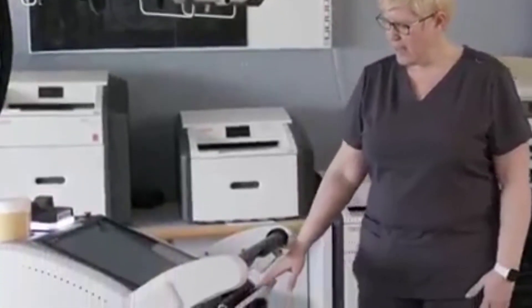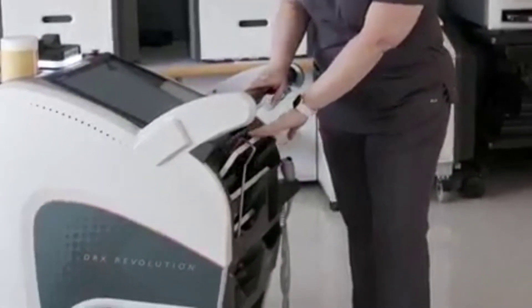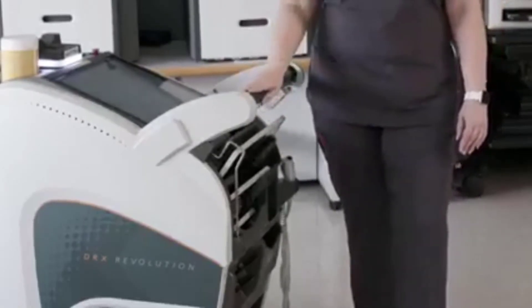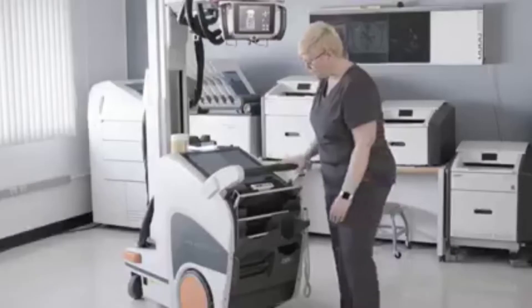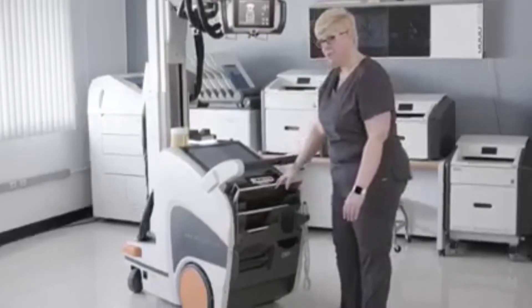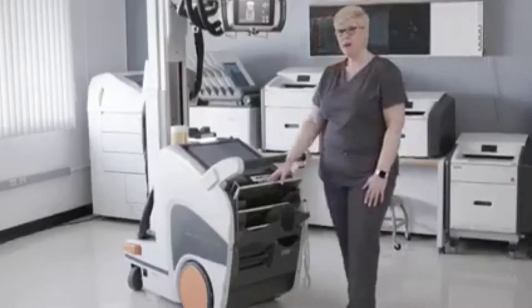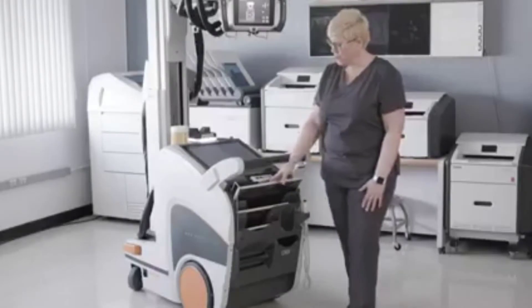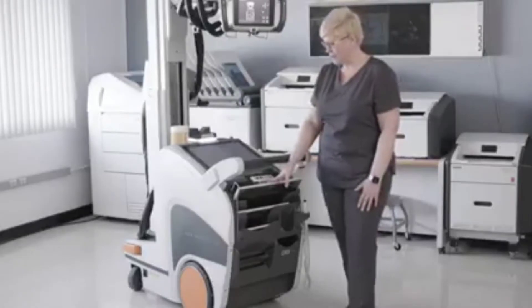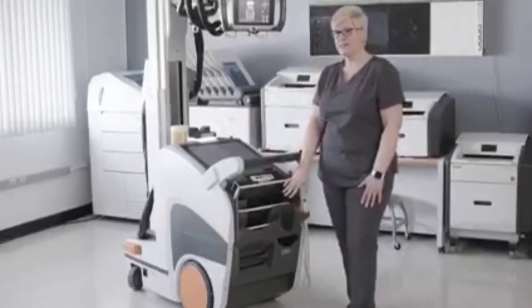The bin on the Revolution system has been redesigned. It now offers an optional detector bin lock, which eliminates the detectors from walking away when the Revolution cart is left unattended. We also allow you to store all three detector sizes — the 4343, the 3543, and the 2530 detectors — all at the same time. The first slot in the bin allows you to both store and charge either the 3543 or the 4343 detectors. At the bottom of the bin is a slot that allows you to store and charge two spare detector batteries.